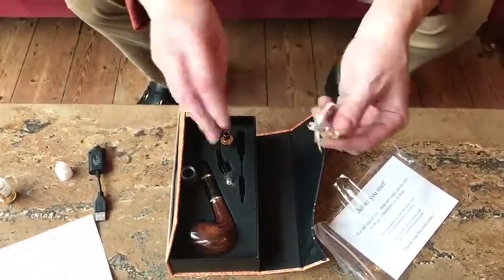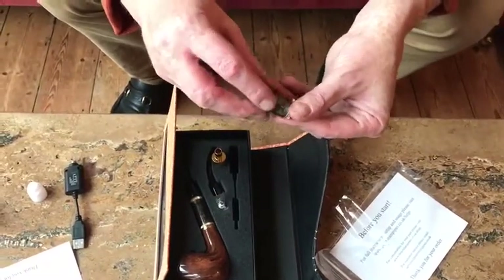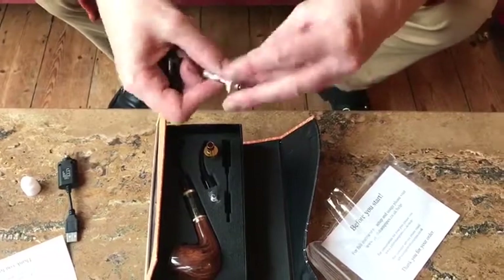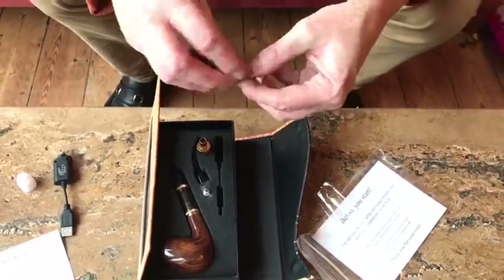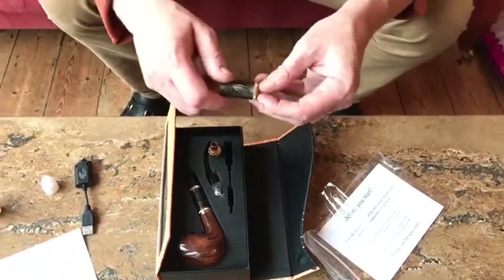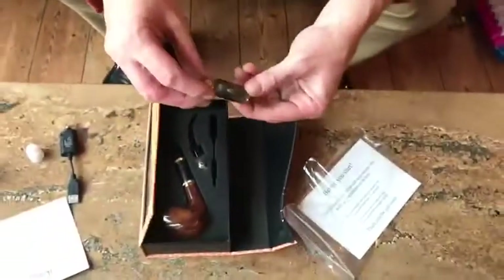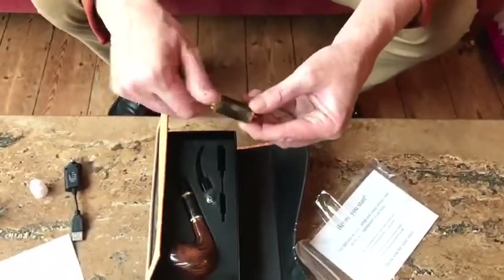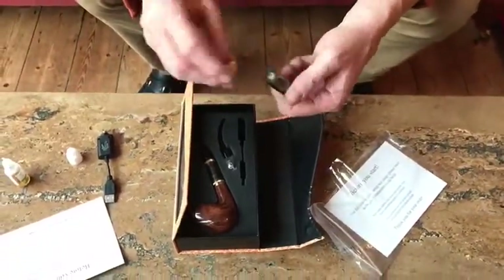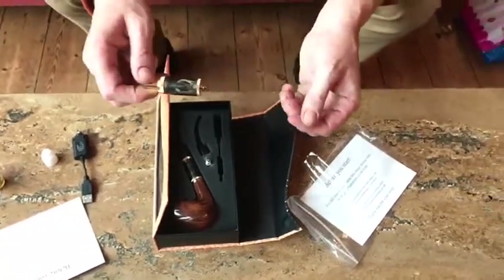The new one goes in. It's just a little tricky not to get the wick caught in the thread, but there you go — that's screwed back on, the top goes back on, and you're ready to go. Just fill it and it's ready. Thanks for watching.